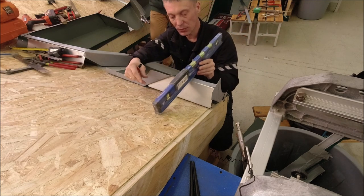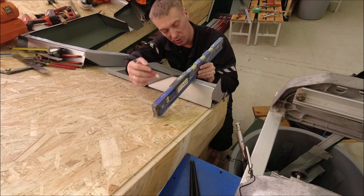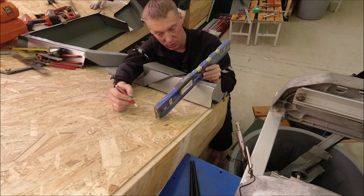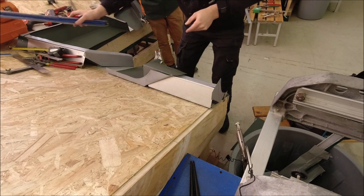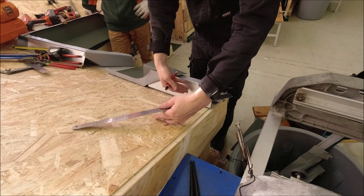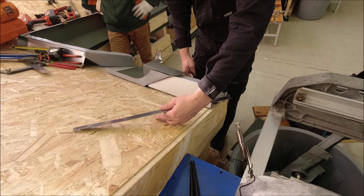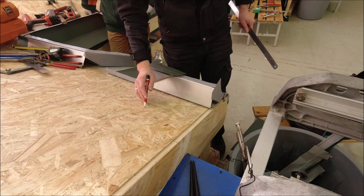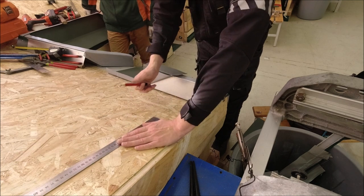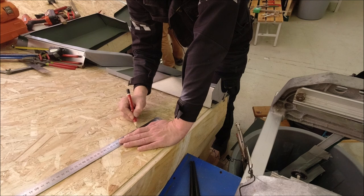Вы берёте уровень, ставите на костыль или на желоб и смотрите, где у вас будет уровень перелива. Нашли уровень — пузырёк посередине — оставили метку. Это уровень перелива. То есть если здесь будет стоять какой-то сугроб, и если вода наполняется выше этой метки — горизонта — она должна переливаться за желоб. Если вы сделаете здесь подводку картин ниже, то вода у вас в этот перелив, естественно, пойдёт. Поэтому от точки перелива нам надо сделать плюс 10 сантиметров.